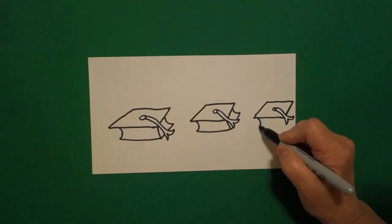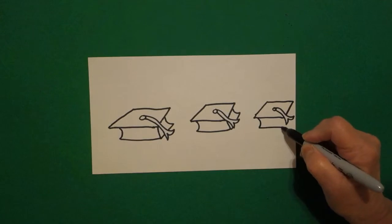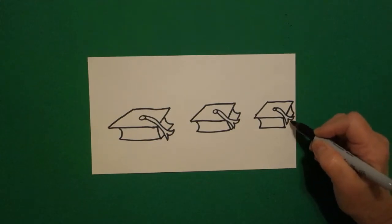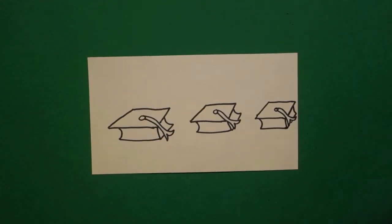Come down below, little curve line, straight line, line up, little curve line, straight line, jump over, jump over, connect.